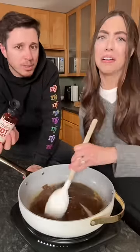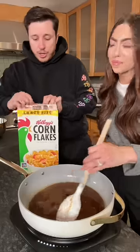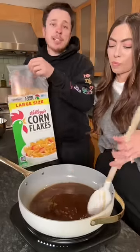So what? Add some spice to your life, girl. Now that it's turned into a brown sugar lake, it's time to add the cornflakes.